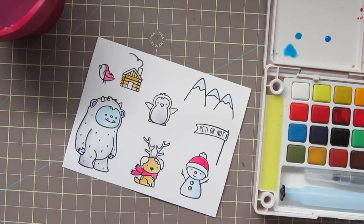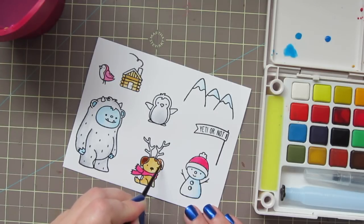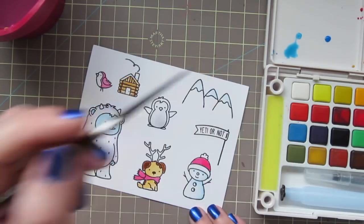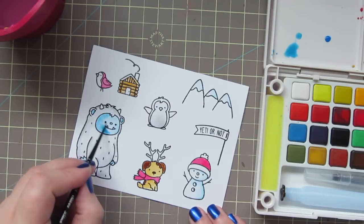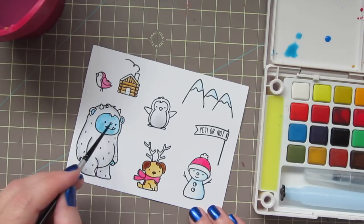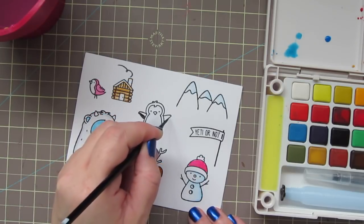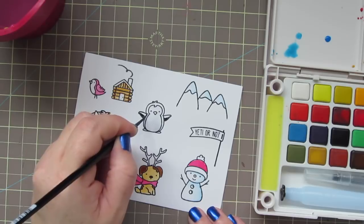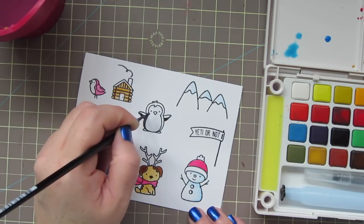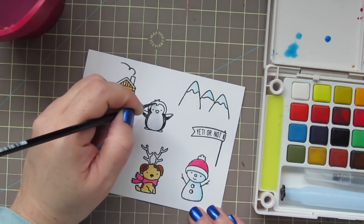Next I'll be moving into the dark brown, and I'll add that to my little dog's ears and the spots on his body. He's my favorite image in this whole set — I just think he's so cute. I'm going to add a second layer of the aqua blue to the Yeti's face now that that part has dried, just to smooth that out and give him a little bit more depth, and his hands as well. I'm using black to color in my penguin, doing the shadowed areas first since it's such a strong color, and then as some of that pigment wears off my paintbrush, I'll go ahead and finish up the rest of him.